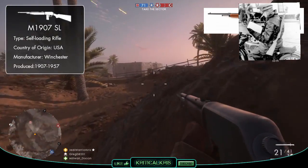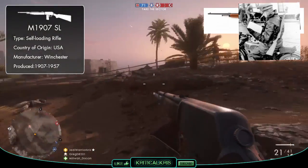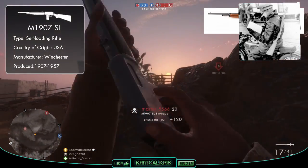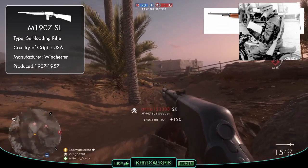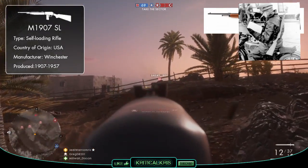France wasn't the only buyer for the Model 1907, as Great Britain also purchased the rifles in 1916 to be used by the Royal Flying Corps, and these versions were also modified specifically to be used on aircraft for rear seat observers.